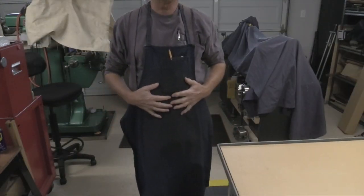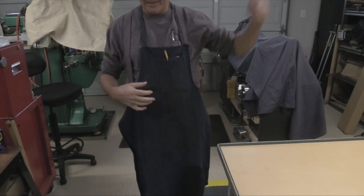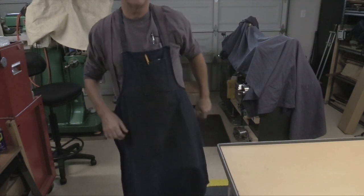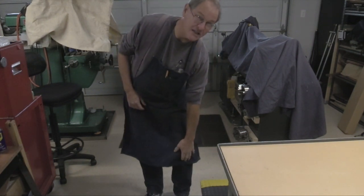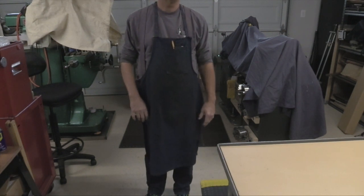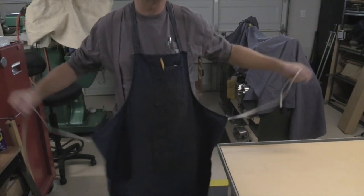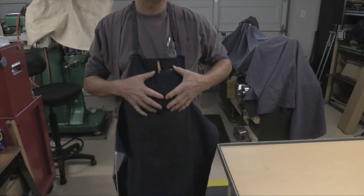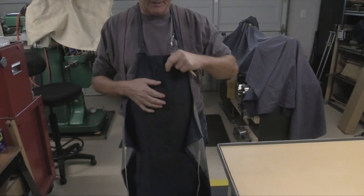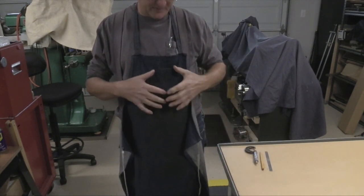Here's an apron I actually use quite a bit — not because I particularly love it, but it's the one hanging on the hook, so when I come out to the shop I just pull it off and put it on. I like that it comes down to the knees, which helps keep your pants clean when things splatter. It has one nice deep pocket where a pen fits fine, and a six-inch scale fits in there pretty well too.